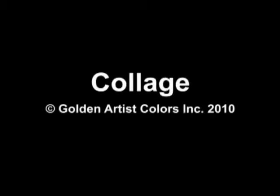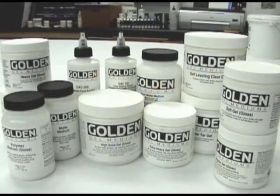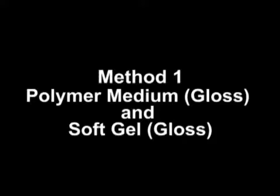Using golden acrylic mediums and gels as adhesives for collage creates a permanent bond of the object onto a support. Although we will show four products being used, realize many other products are acceptable as adhesives. In this video we selected just a few methods to highlight the many ways an artist can attach paper elements into their work.